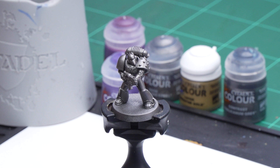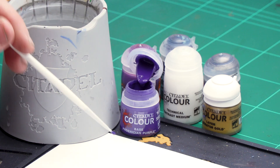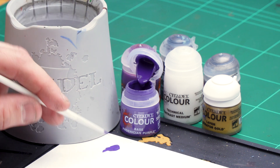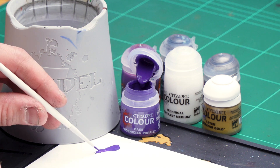Now before we begin painting the first thing we need to do is undercoat the model. As you can see here we've used Leadbelcher, which is a nice starting point for this colour scheme. Now the first colour we're going to be applying is Phoenician Purple, and this is for the power armour of our Space Marine. So what I'm going to do is get a couple of dollops of Phoenician Purple onto my palette, a little bit of water just to thin it down so it's not too thick and goopy. The key thing here is just to roll your brush to get a nice point.